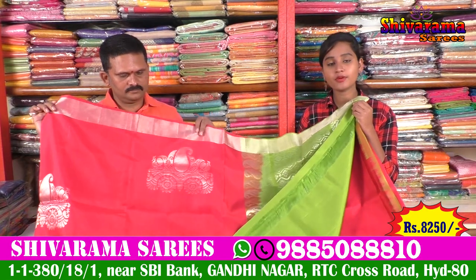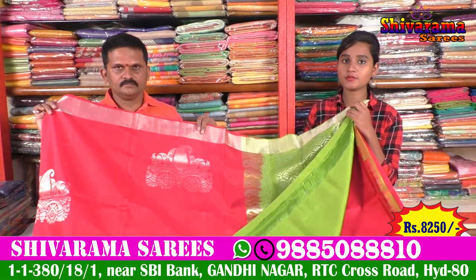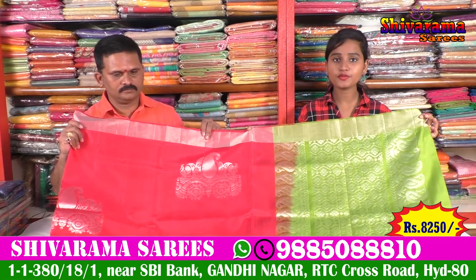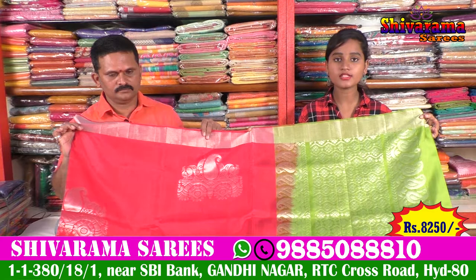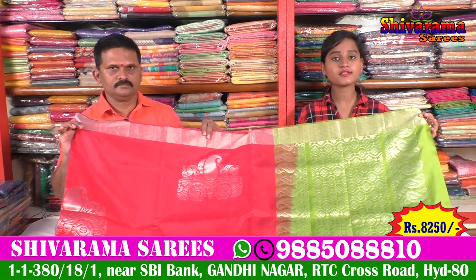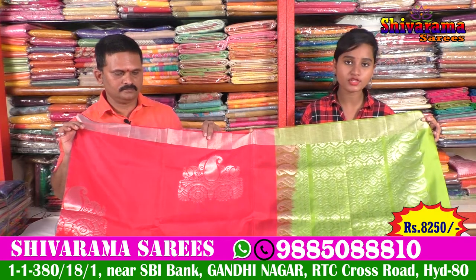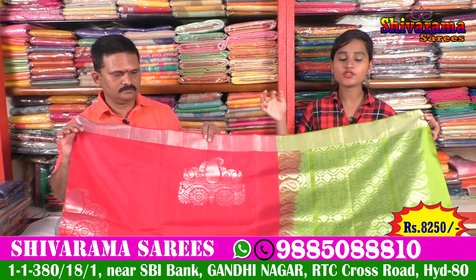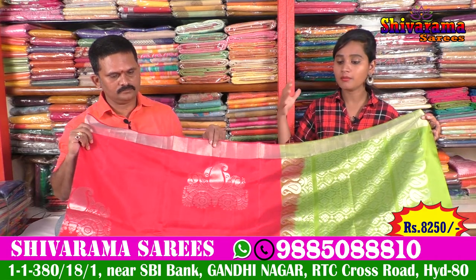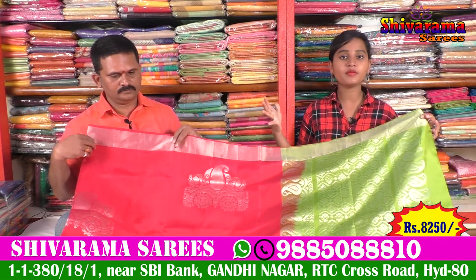It is a very beautiful design and very beautiful. This price is about 8,250 rupees — a reasonable price for Shivarama Saris. I also have a wide selection of Shivarama Saris. There are a number of collections and designs available. The shop address is Gandhinagar, Street Number 2, State Bank.